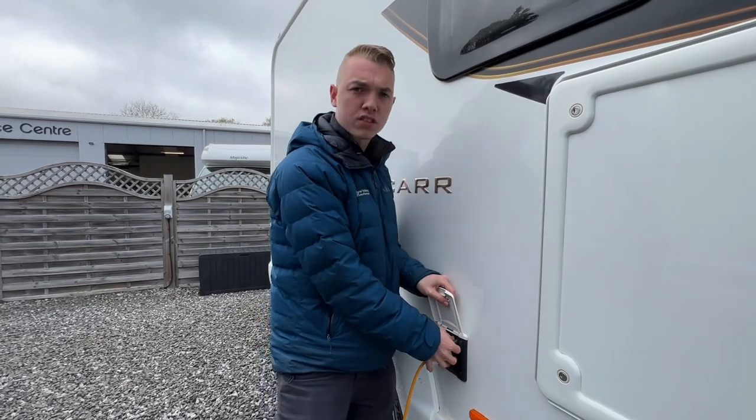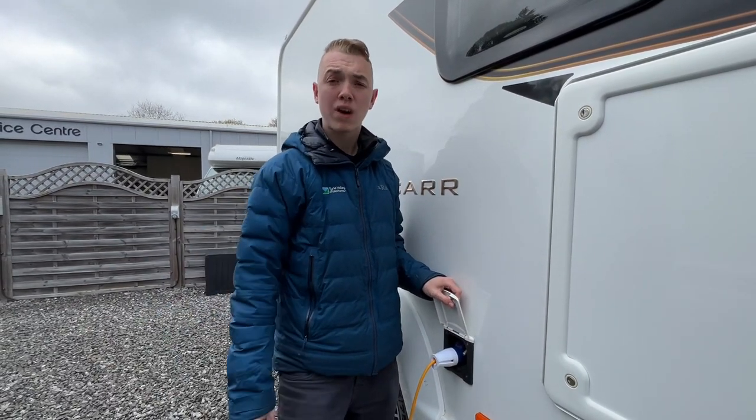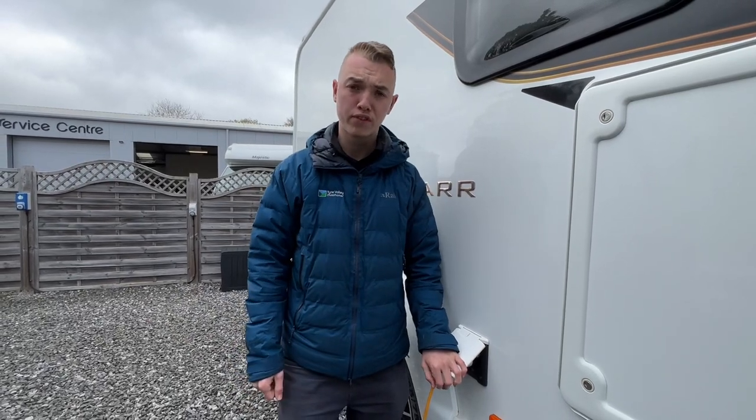You also have an external TV connection point. So if you are on a super site, carry a length of coax — it's an F-connection in the motorhome — and you can use their aerials by plugging into the post instead of the aerial on the roof of the vehicle.